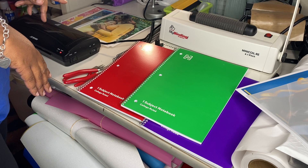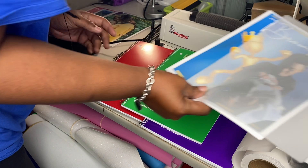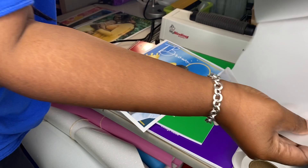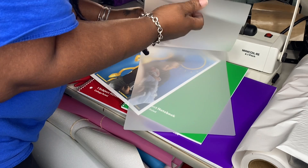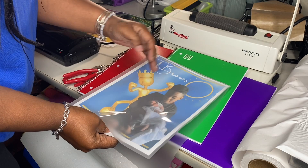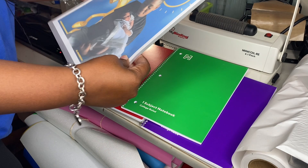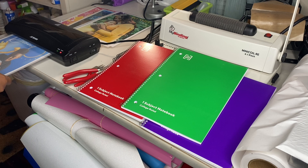In another video I will show you how to design them, but right now I'm just showing you how to put it together. While I'm waiting on my laminating machine to heat up — the light just came on — you're simply going to get your laminated sheet.